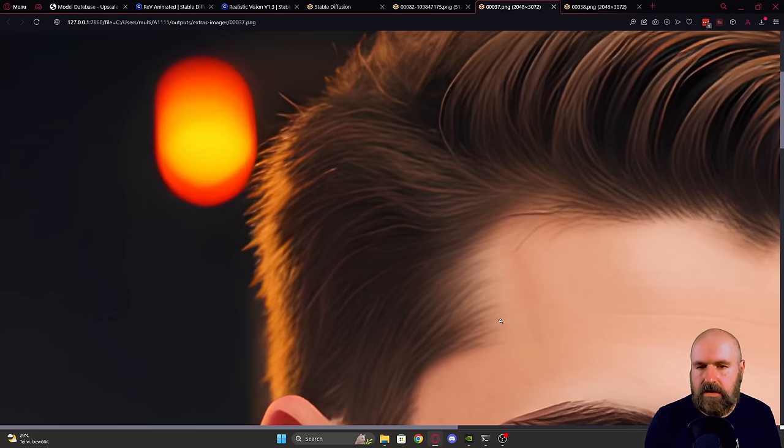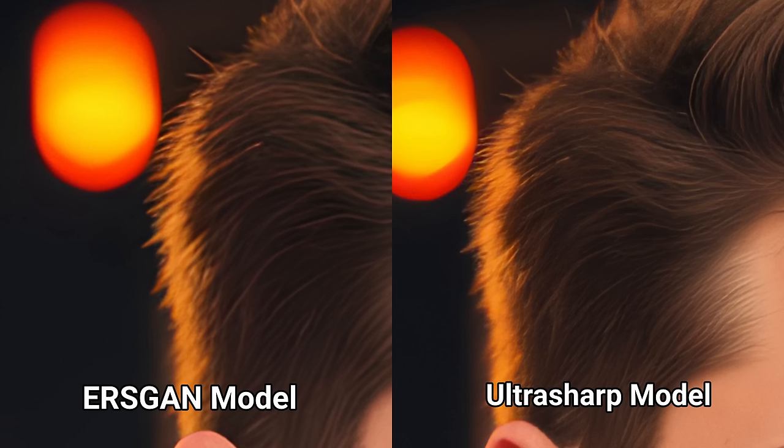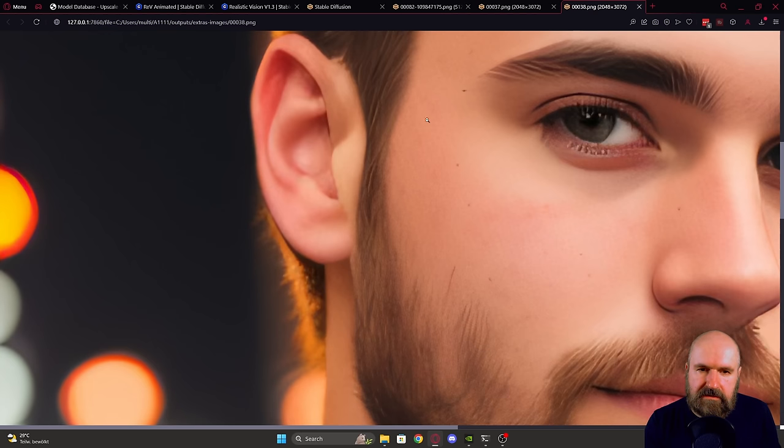The ESRGAN model looks a little blurred, low detail, and more like a drawing. The Ultra Sharp model, in direct comparison, adds a little bit of noise — it adds more texture to everything and also adds finer details, especially at the ends of the hair. For the face area, pay attention to the ear, the skin texture on the cheek, and the beard hair. The ESRGAN model looks flat and untextured. With the Ultra Sharp model, there is a noise layer over everything that has an analog grain quality — everything has more texture, feels more real, and has more detail.